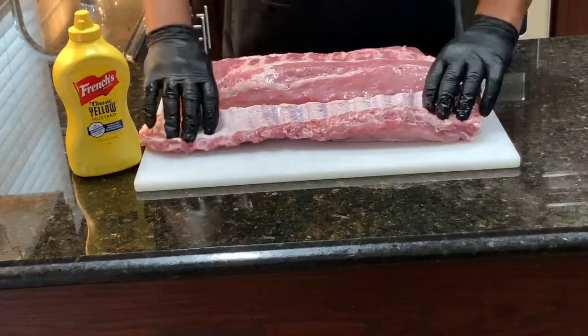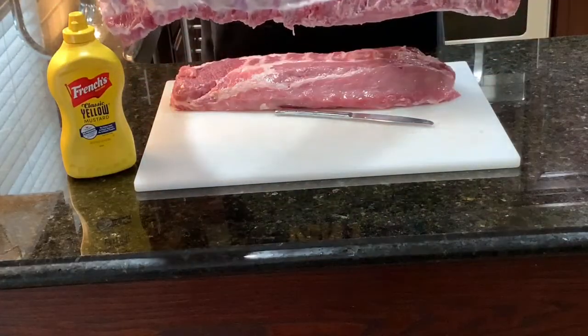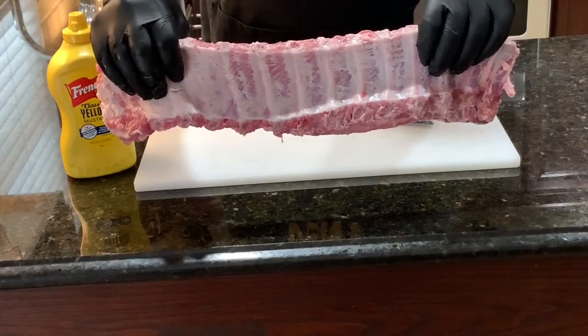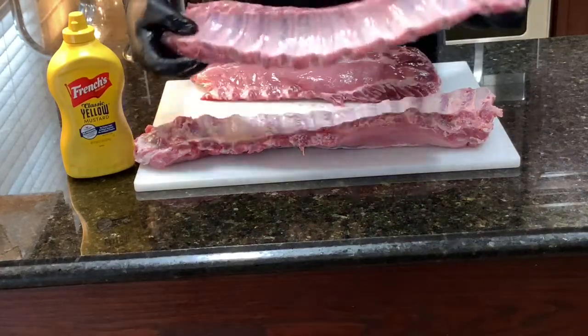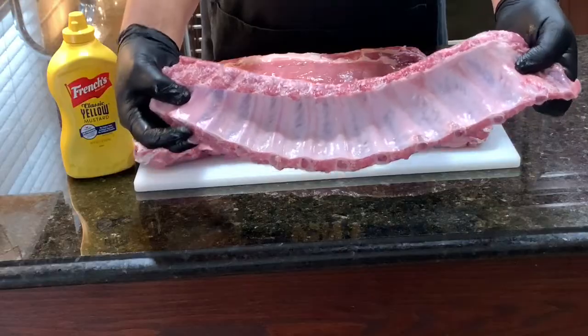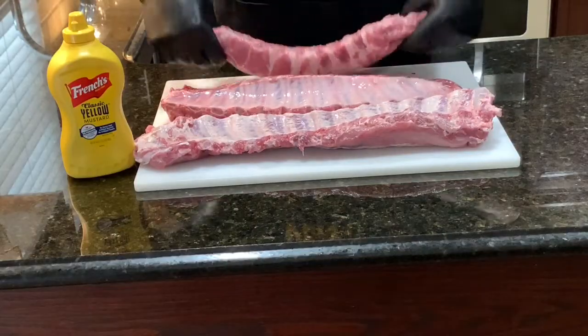Now you can see that's not as shiny as it was before — it's a lot more opaque. See how shiny the membrane is compared to the meat? Alright, we're going to get the rest of the silver skin off and then we're going to start seasoning our ribs and get them out on the grill.